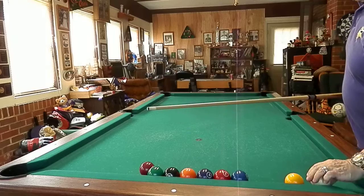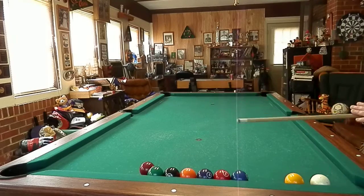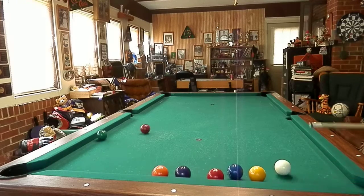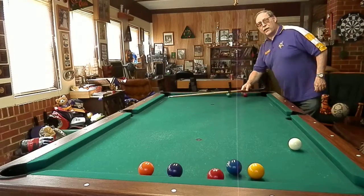We have two balls blocking the eight, so we're going to do like a combination — eight into the corner, just like that.